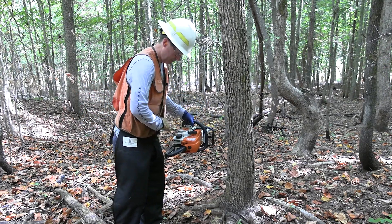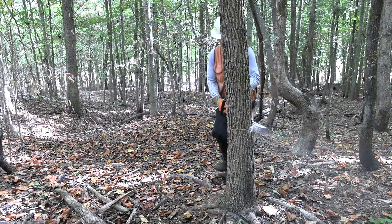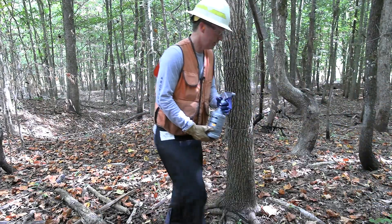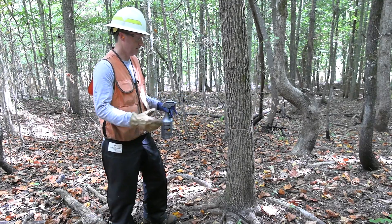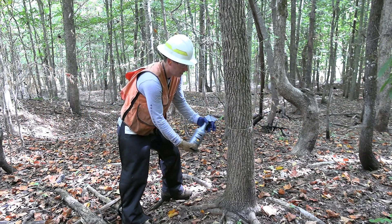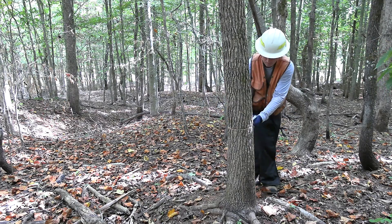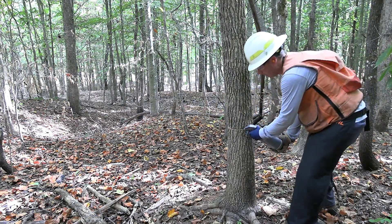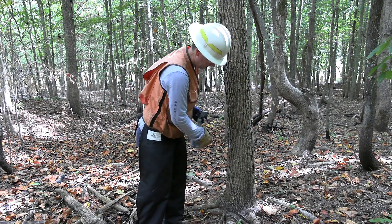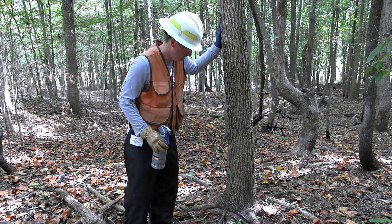I'm going to work down here, keep it below my belt line where my chaps are. This is one where you could work together with another person — they could follow you around with a spray bottle — making it faster and more efficient as you work the girdle and spray technique. Now I'm going to spray the wound, soaking that cambium layer, so this herbicide can penetrate into the cells of this tree. And now you've officially and selectively removed it.